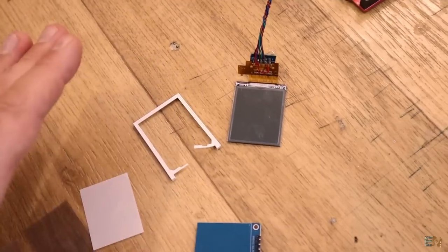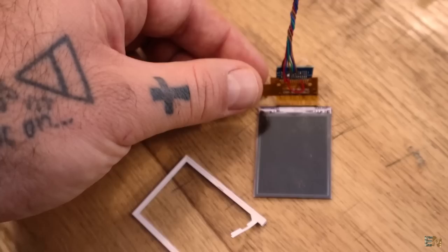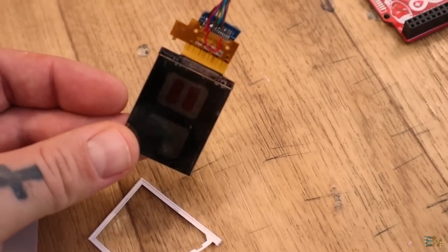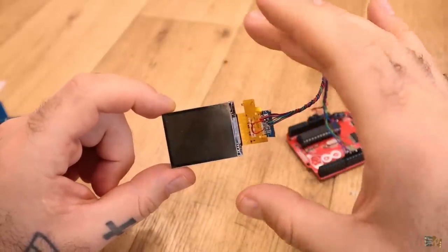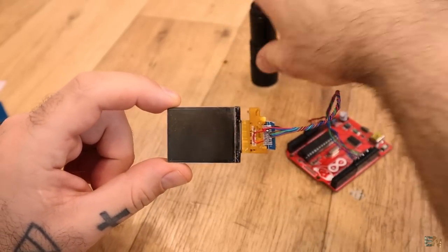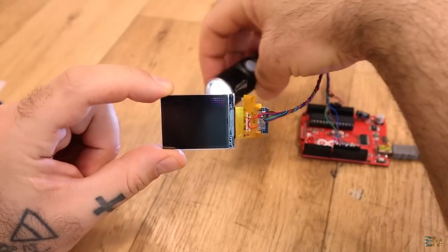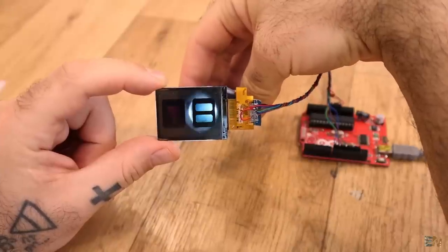I also cut out the PCB framing and soldered the pins directly very carefully. As you can see, the screen is working with the code loaded. The screen is now pretty much transparent — it's a little bit gray but UV light or any kind of light will be able to pass through. When a pixel is turned on it becomes black and blocks light; when it's transparent the light passes through. This is perfect for the resin 3D printer project.